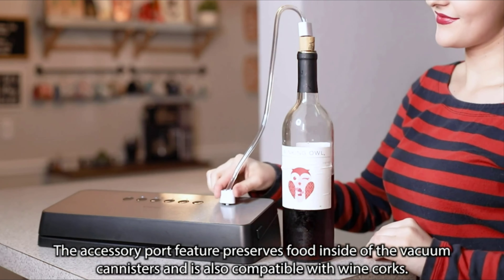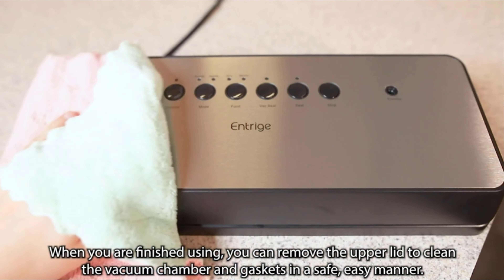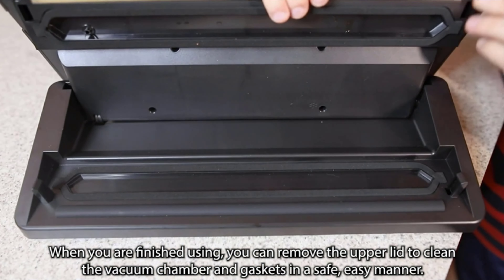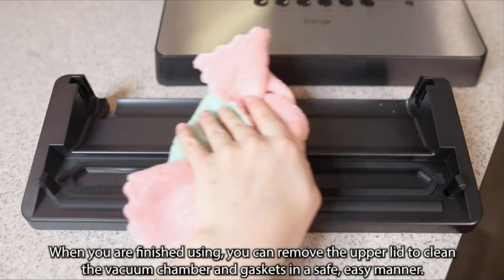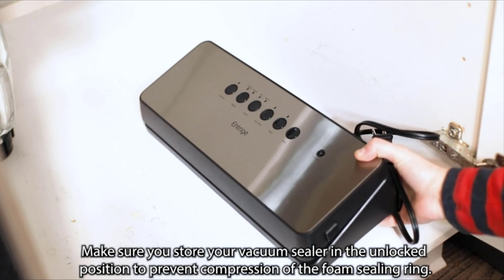The accessory port is also compatible with wine corks. When you're finished using the sealer, you can remove the upper lid to clean the vacuum chamber and gaskets in a safe and easy manner.